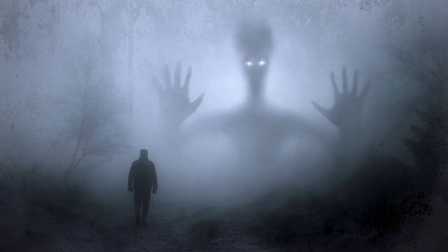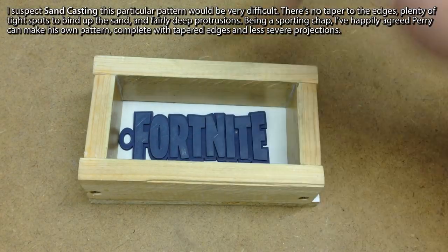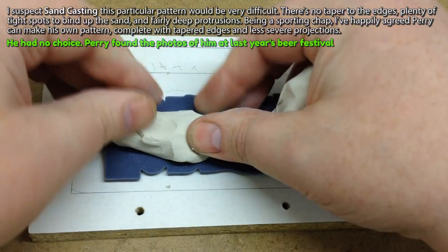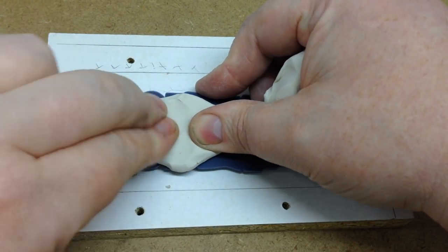I decided to go with my current nemesis, Lost Wax Casting again. The pattern was really starting to grow on me, so I decided to thicken up the depth and add to its chunkiness. I took some ordinary plasticine play-doh modelling clay and worked this onto the back of the print.